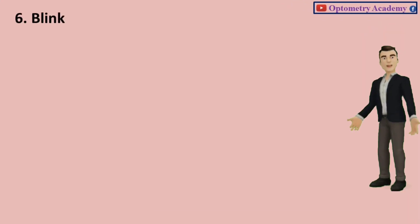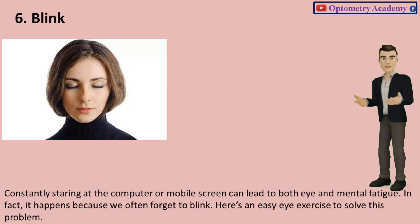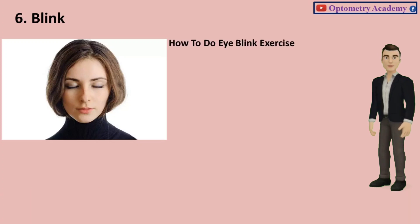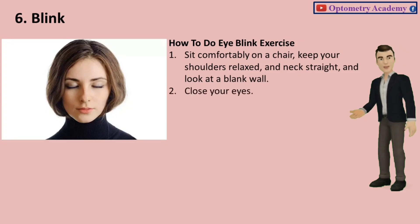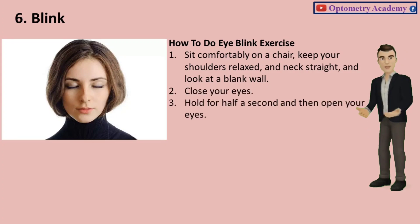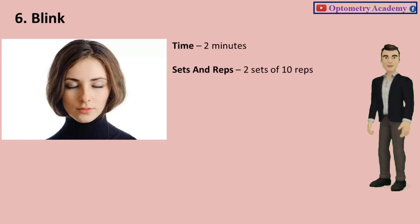Exercise 6: Blink. Constantly staring at the computer or mobile screen can lead to both eye and mental fatigue. It happens because we often forget to blink. Sit comfortably on a chair, keep your shoulders relaxed and neck straight, and look at a blank wall. Close your eyes, hold for half a second, then open your eyes. Do it 10 times to complete one set. Time: 2 minutes. Sets and reps: 2 sets of 10 reps.